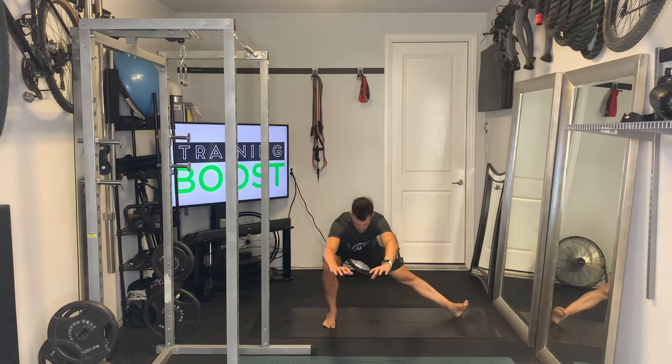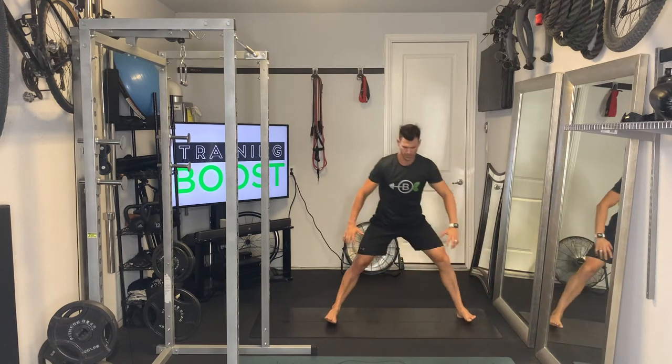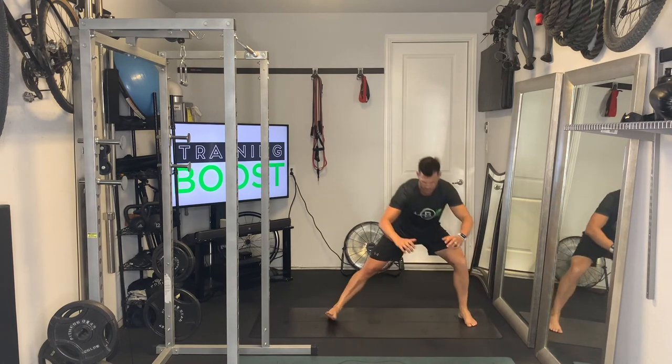So it's going down on one side, rolling up onto the heel on the opposing leg, hitting that nice 90 degree knee bend on the bending leg. Just go side to side until you hit your prescribed repetitions.